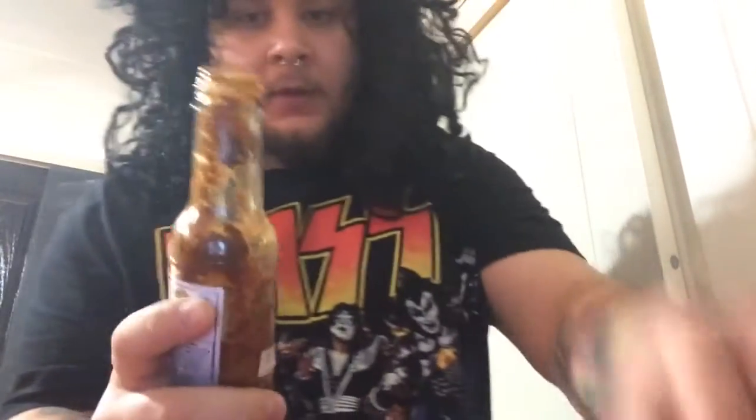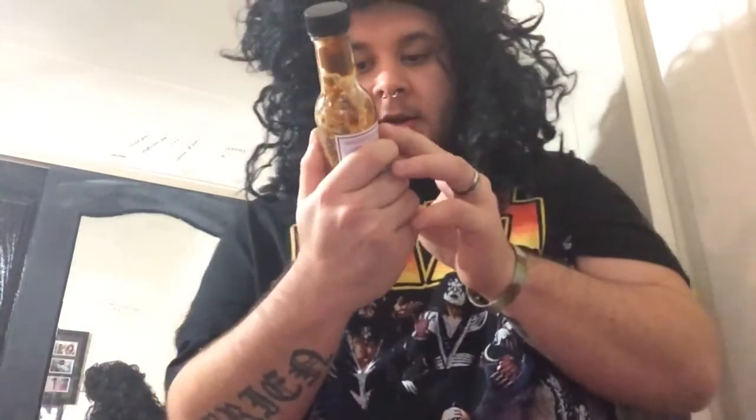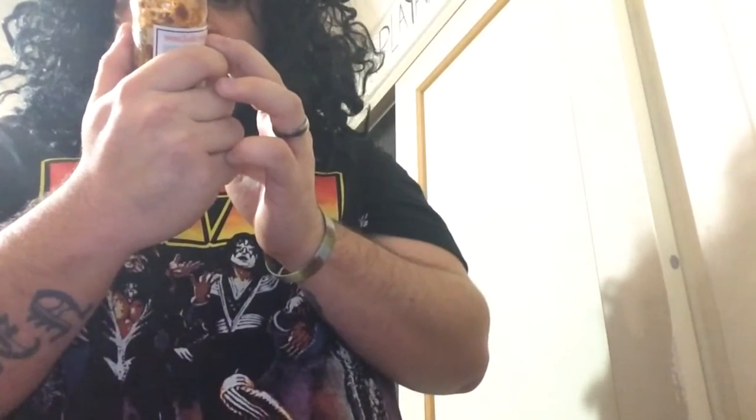Aroma: as soon as you open that bottle, you get that curry. It's got curry in it — you smell curry, garlic, ginger. The ingredients are grapes, chocolate Trinidad scorpions, apples, vinegar, brown sugar, capsicum, onion, garlic, ginger, curry powder, mustard seeds, allspice, and salt.